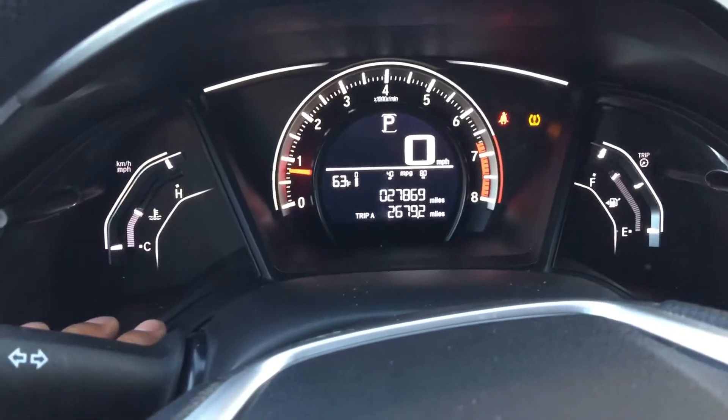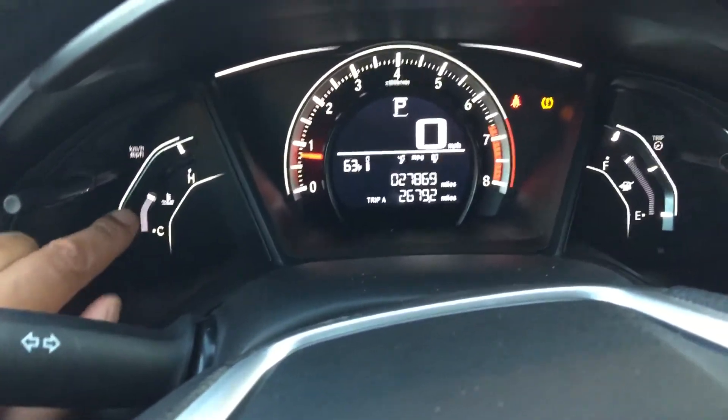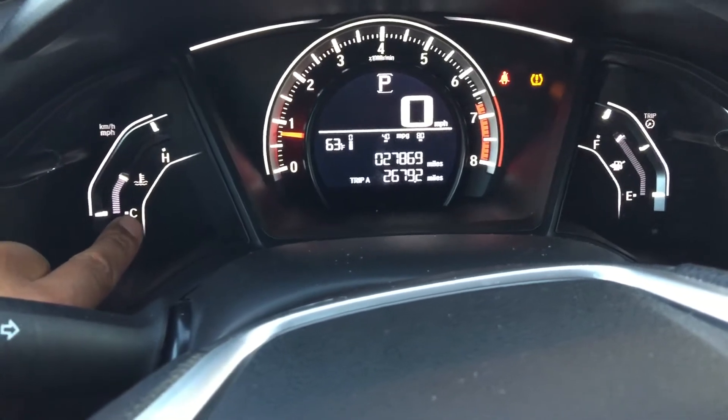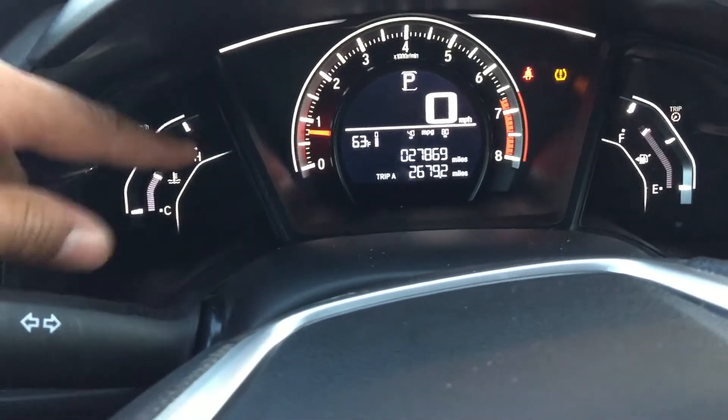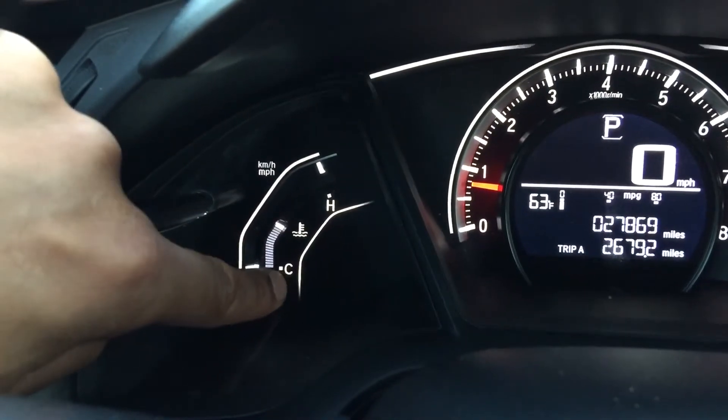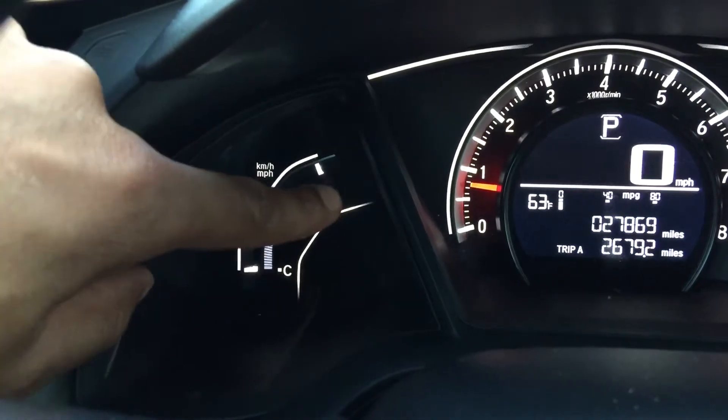I'm looking at the Honda Civic. I'm going to start on the left-hand side. On the left-hand side, right here, this is just your thermostat. It shows you how hot the engine is. If you look at it, that's C for cold, cool, and H for hot.